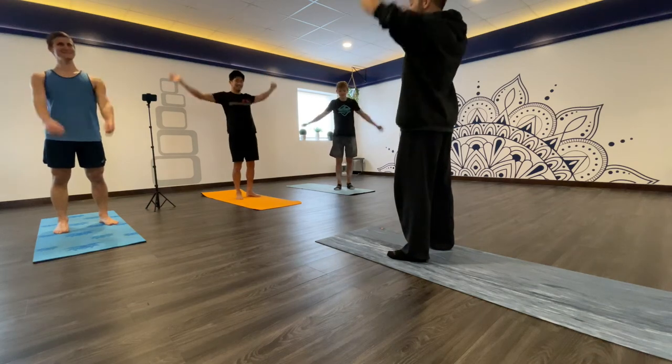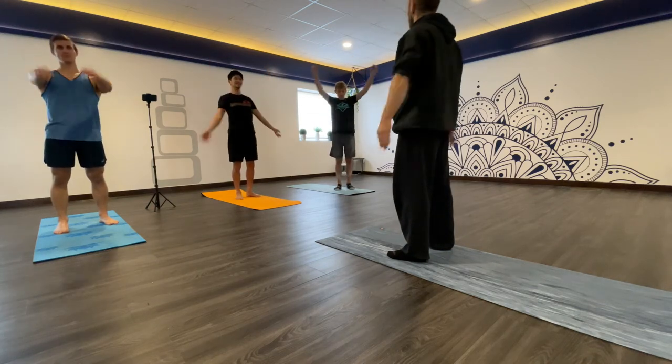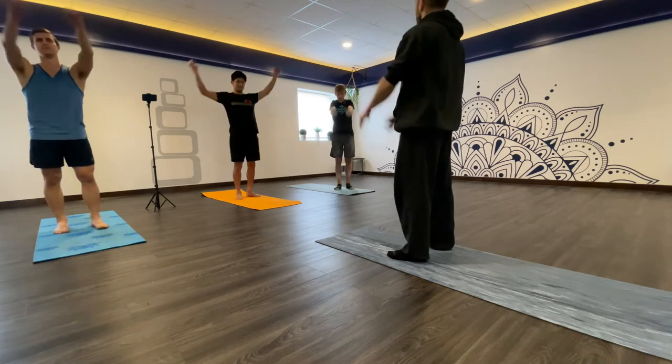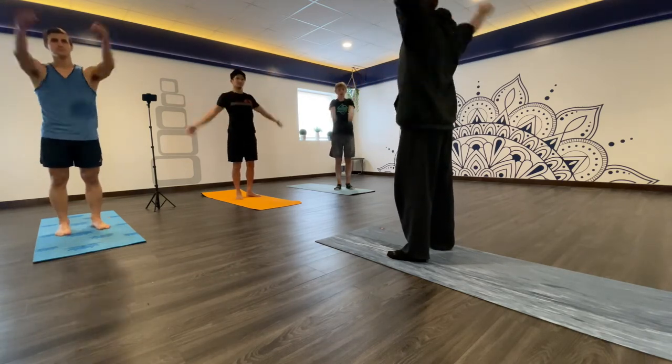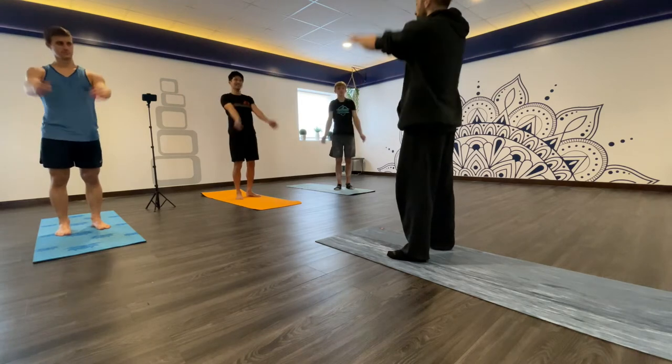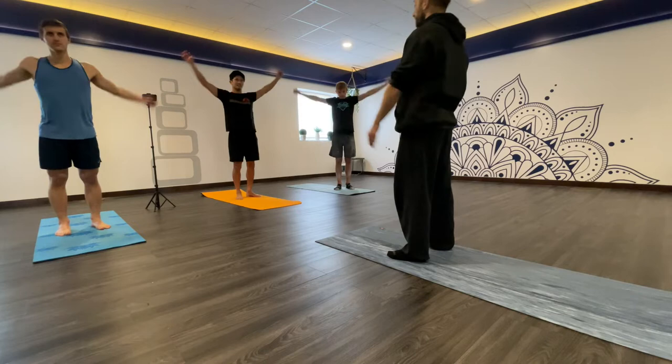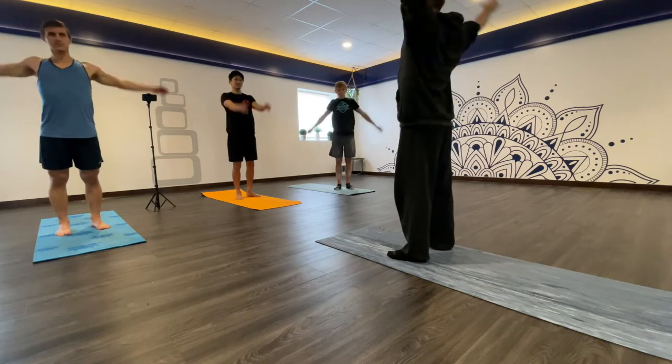Do some arm circles. I usually start forward, but you can do forward or backwards. If you're doing this on your own, eight to ten reps on everything is usually good. Other direction. You should feel your shoulders loosening out.